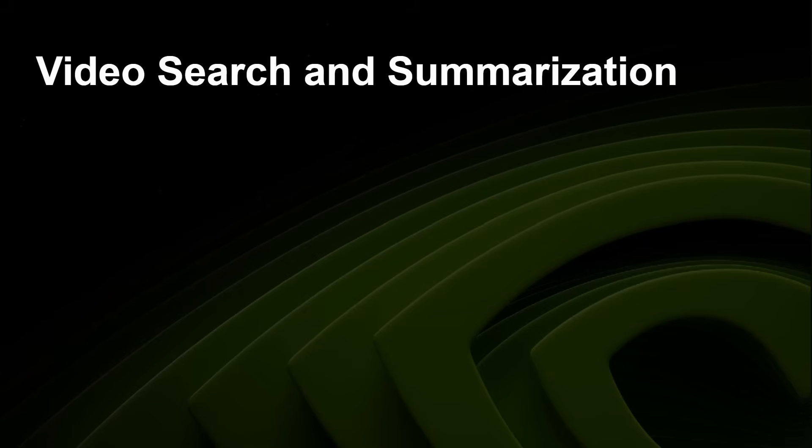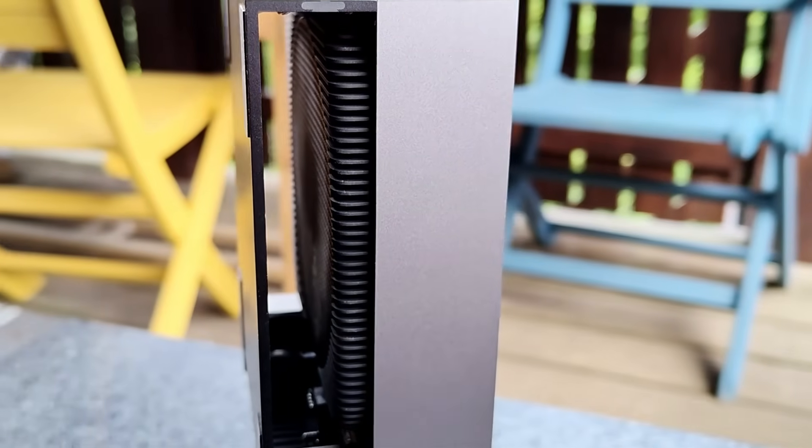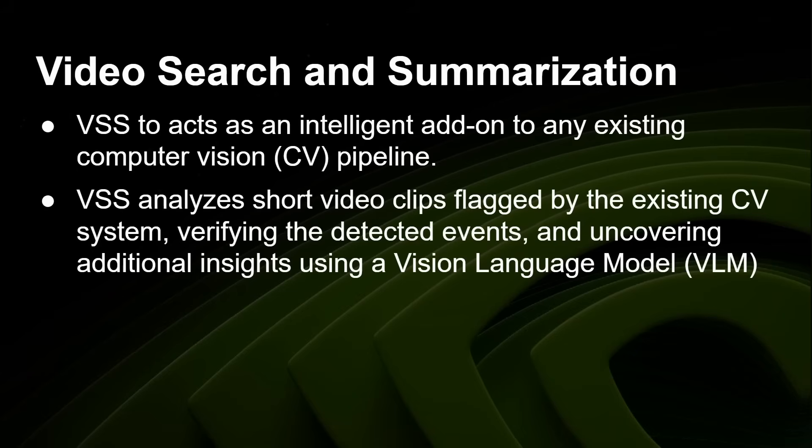Another example of what Jetson Thor can do is video search and summarization (VSS). VSS acts as an intelligent add-on to any existing computer vision pipeline. Computer vision today is great at object detection and object outlining — you can see boxes on a conveyor belt, people and cars in a scene, and work out where they all are. However, VSS analyzes short video clips flagged by the existing system, then uses a vision language model (VLM) to answer questions like: is this car doing a certain thing? Is this person doing a certain thing? So it adds semantic understanding on top of traditional detection.